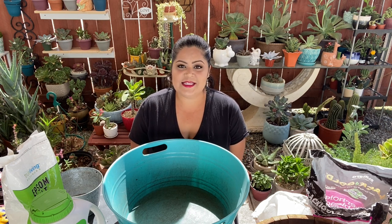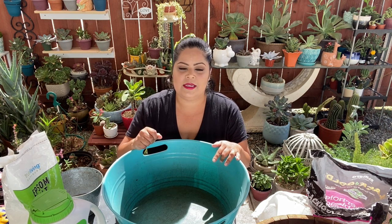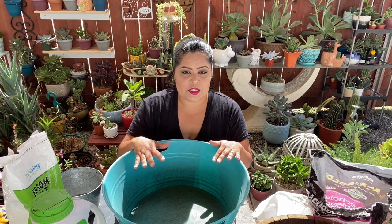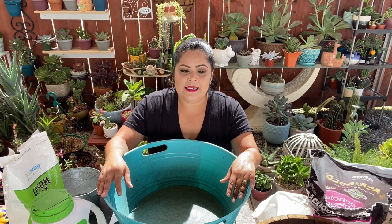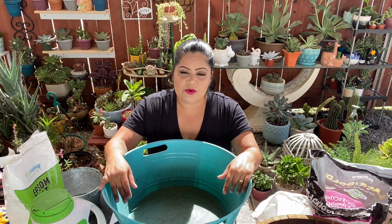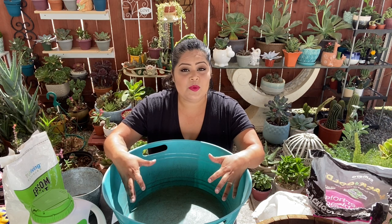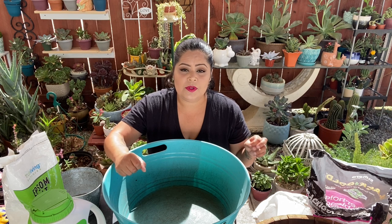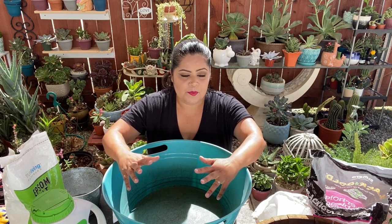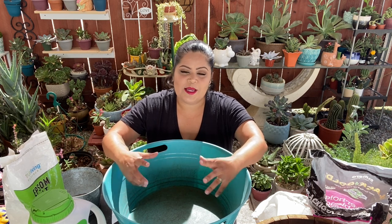Hello everyone, welcome again to my channel. My name is Jessica for those who don't know me. This morning I want to show you how I do my substrate, now that we are in quarantine and we can't get many of the things I use, like perlite and several other substances. I'm going to show you the mix I'm doing at this moment for my succulents. So if you're interested, please stay with me.